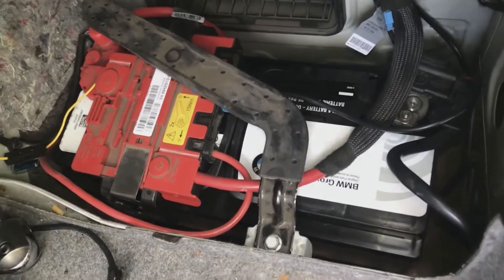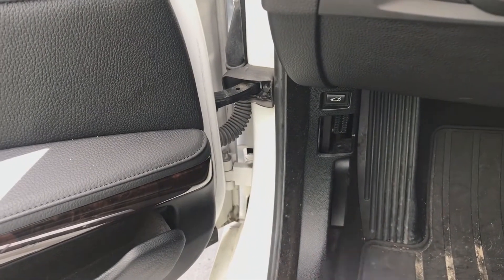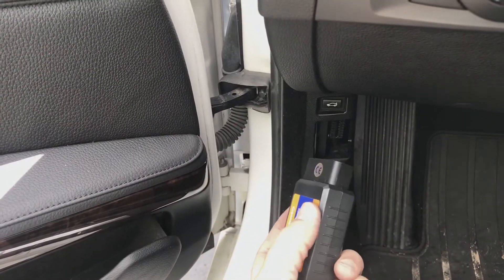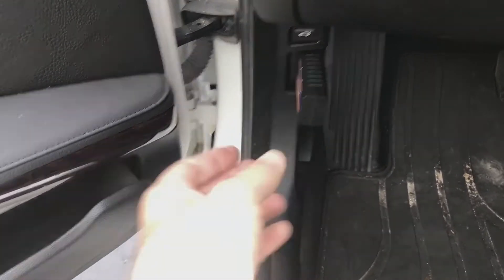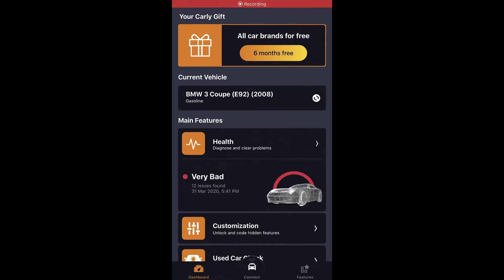Now I'll show you how to register the battery. To register, we need to go to the DME — we have to program the car. I use this thing called Carly, which is BMW-specific. You just plug it in right there and then use the Carly app. I'll show you how to use Carly to register the battery.